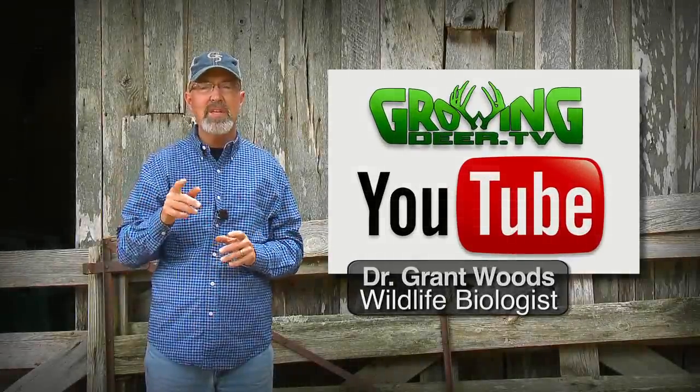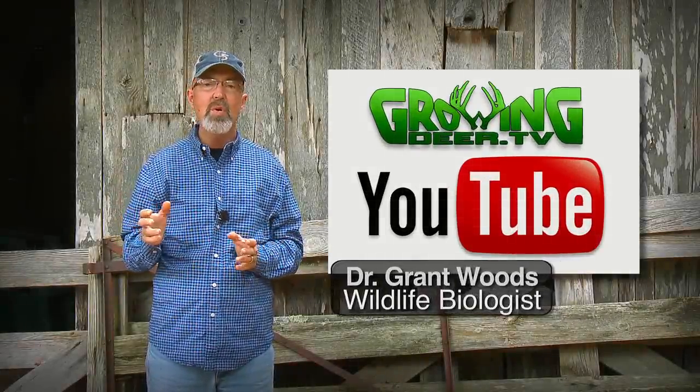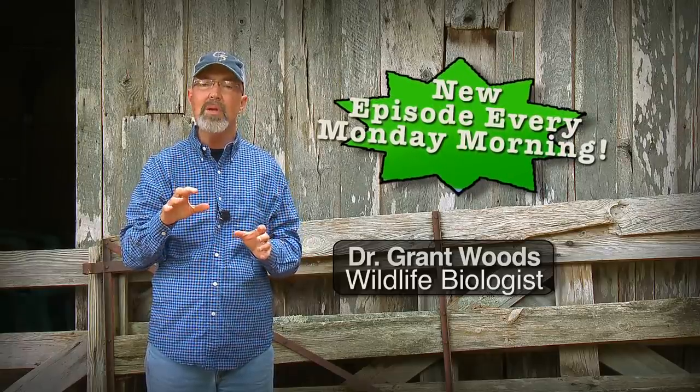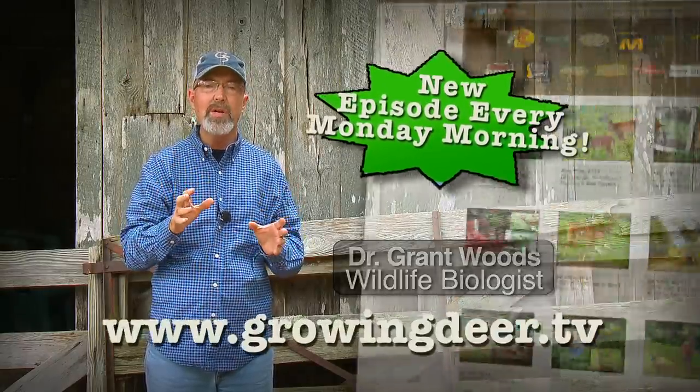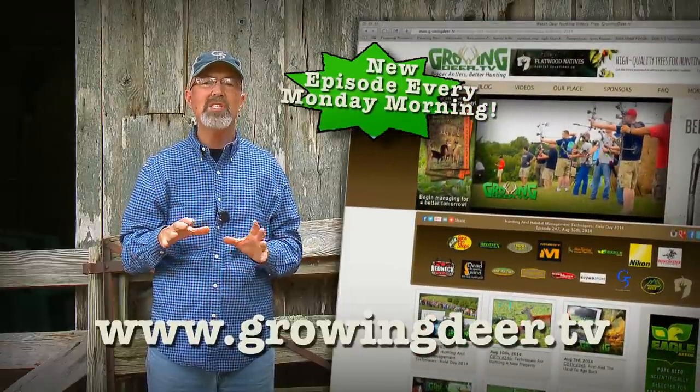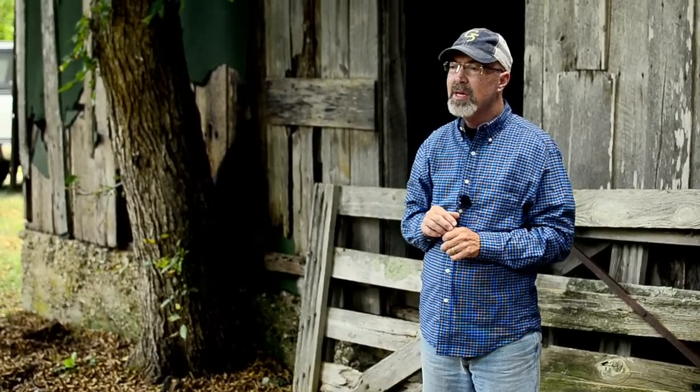Thanks for watching the GrowingDeer.tv YouTube channel. Did you know we release the same show and some additional information every Monday morning, a couple days earlier than it's put on YouTube, at GrowingDeer.tv, our own website? You can go there Monday mornings and watch the same show with some additional information.